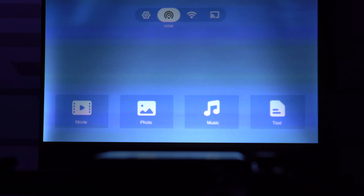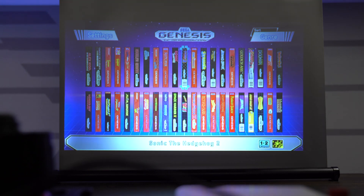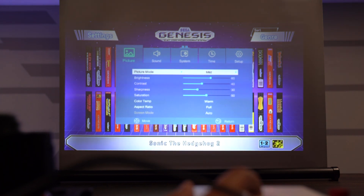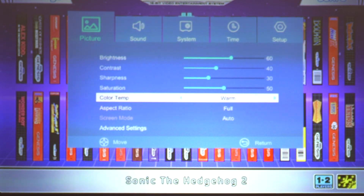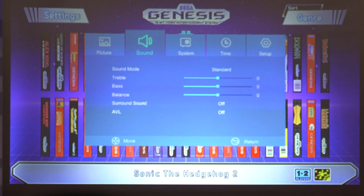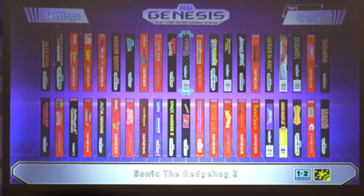Let's see if we can play a video game and test out the sound quality. I'm going to hook up our mini Sega Genesis to the HDMI port and see how this plays out with the mini projector. Holding the on button brings up a menu with a few different modes. We can change the picture mode, adjust the color temperature, change the aspect ratio — great to see those options included. For audio you can adjust the treble, bass, and balance, plus system, time, and setup options.